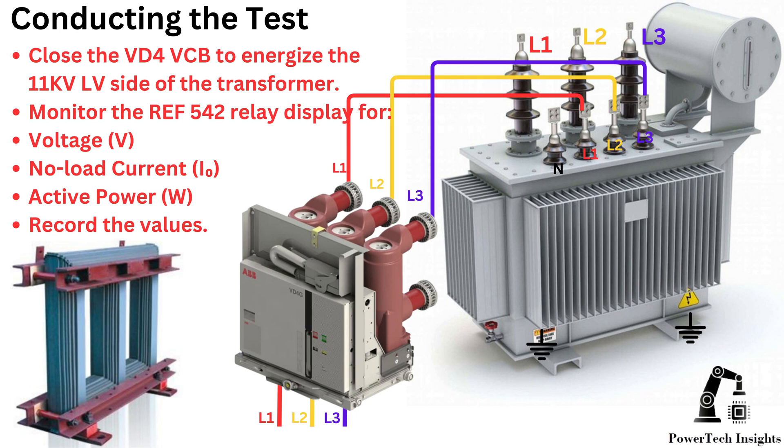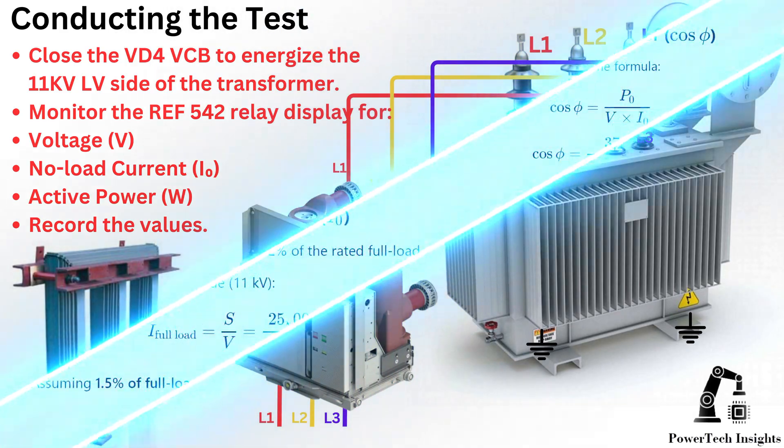Conducting the test: close the VD4 V-SPI to energize the 11 kV LV side of the transformer. Monitor the ARIA 542 relay display for voltage, no-load current, and active power. Record the values.